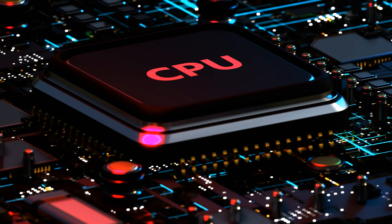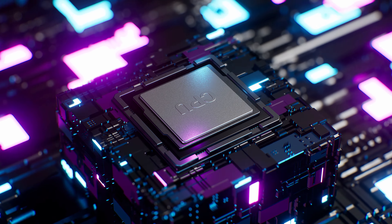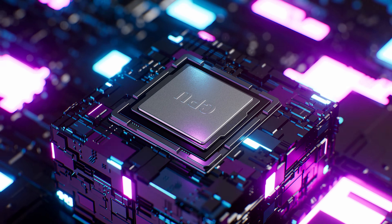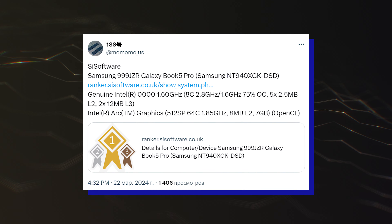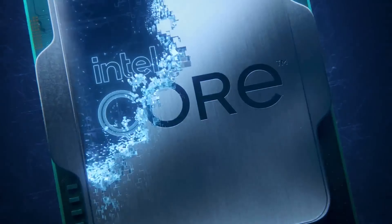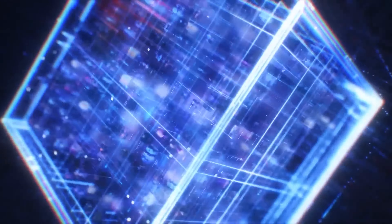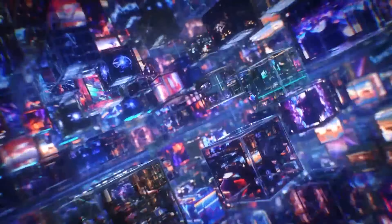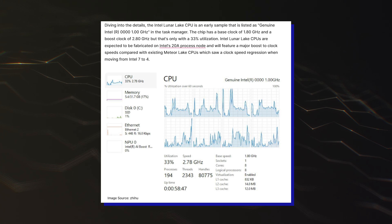Starting with the specifications, the Intel Lunar Lake CPU is listed as the genuine Intel R0000 at 1.6GHz. It houses a total of 8 cores, which should be a mix of 4 Lion Cove P-cores and 4 Skymont E-cores. Since the next-generation lineup is expected to do away with SMT, we might be looking at just 8 threads. The base clock speed is set at 1.6GHz, while the boost clock is set at up to 2.8GHz, which are still very early clocks for this specific chip.